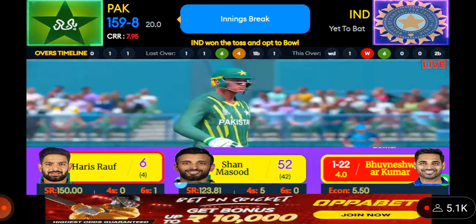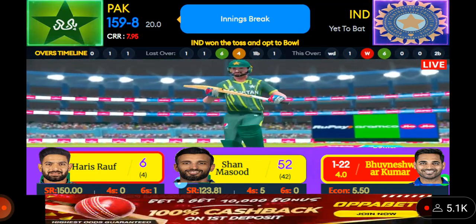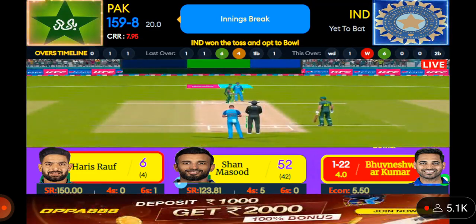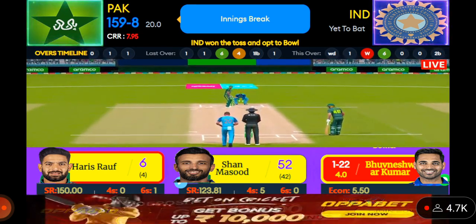On their way to the pavilion. Showed plenty throughout, just couldn't get the job done and reach those three figures — a big opportunity missed. They've worked hard in recent weeks and should have the confidence to build an innings and get big runs on the board.